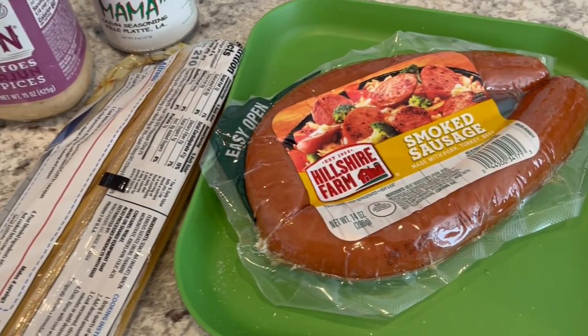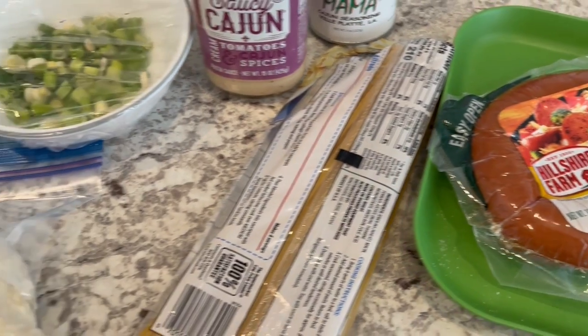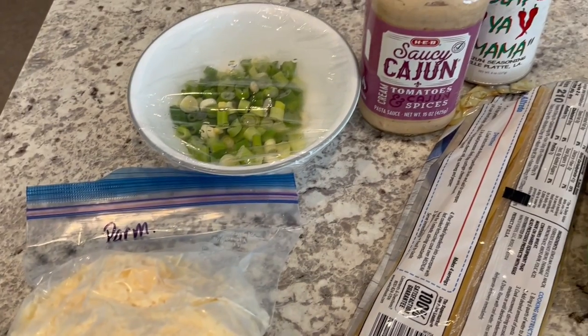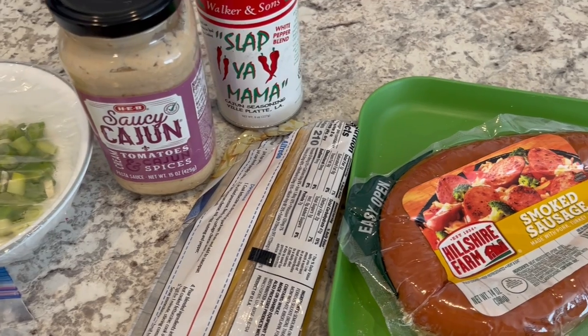So what I'm going to do is fry up that sausage, slice it up, and then add in everything else. I'm not going to use all of the cheese, just some of it. There's no recipe to it — I'm just kind of making it up as I go along and throwing it together.